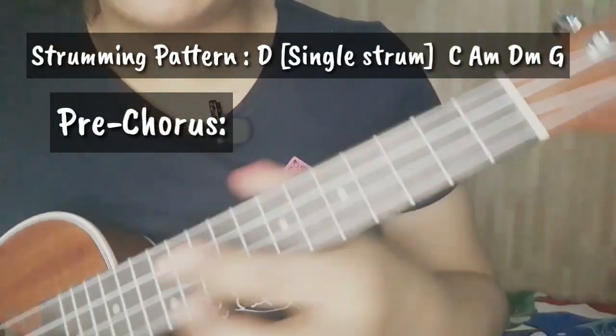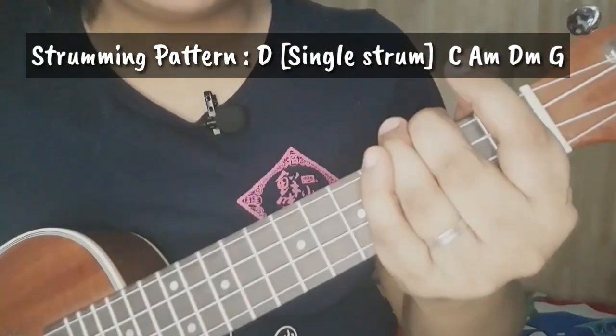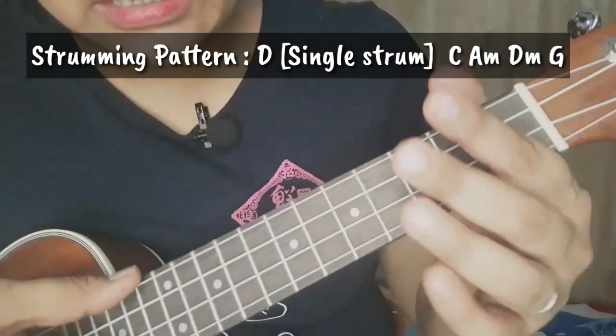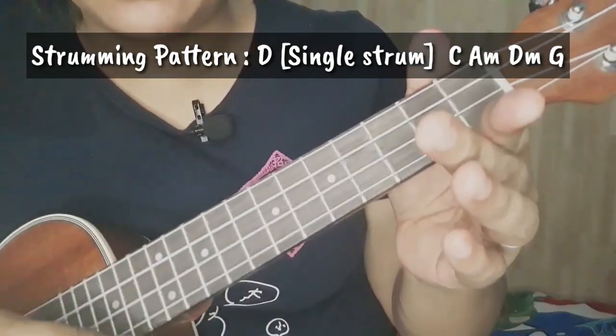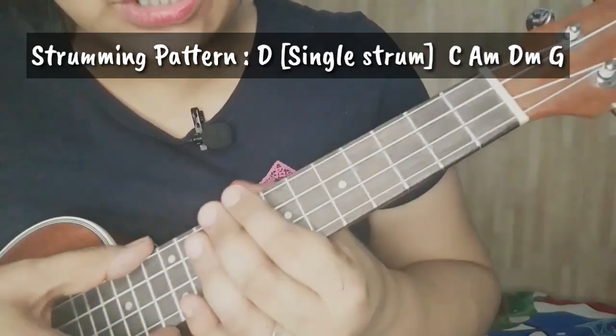Para naman sa ating pre-chorus — yung 'ooh, don't you worry' — down strum lang natin sya. Ang strumming pattern natin ay down, down lang. Ganito sya.